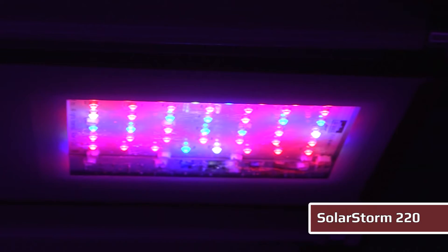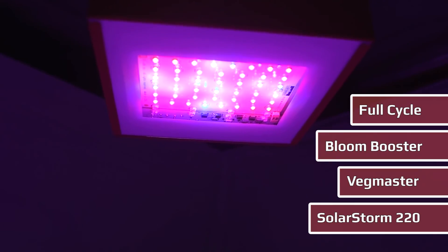This LED light comes in three spectral blends. It's available in the Vegmaster, Bloom Booster, and Full Cycle. Each of the spectral packages offers a unique ability to match a light to your growing needs.